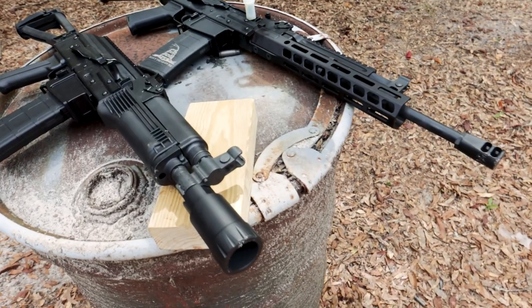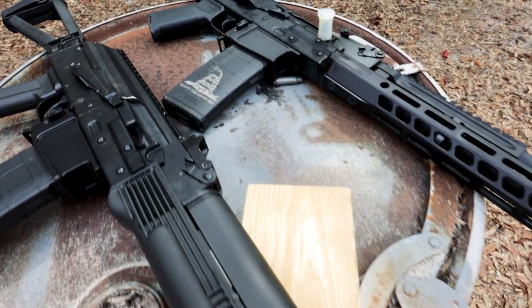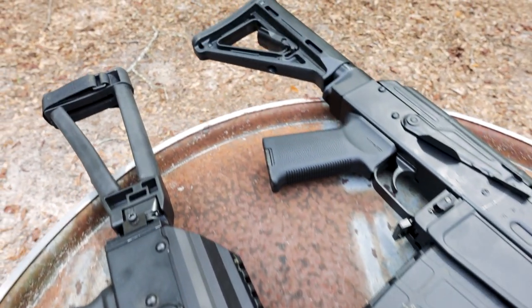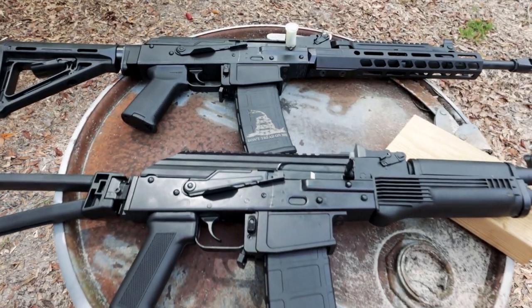Who's the ARC for? That's the best way to pose the question. The ARC, this specific model, is a 5.56 AK. It's for the AR guys who want to get into the AK platform without having to buy tons of new mags. The ARC is a good way to go — it has an adapter on the AK so they can use a standard GI polymer, or STANAG-type magazines.